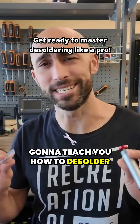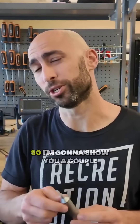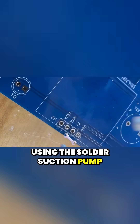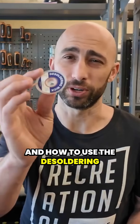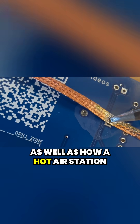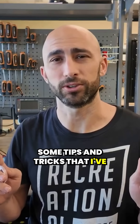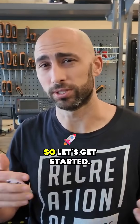In this video, I'm going to teach you how to desolder electrical components from a PCB board. I'm going to show you a couple different methods using the solder suction pump and how to use the desoldering wick, as well as how a hot air station can help you out. As I go along, I'm going to show you some tips and tricks that I've learned that help the process. So let's get started.